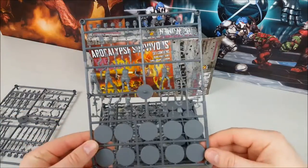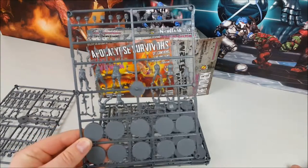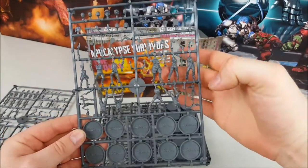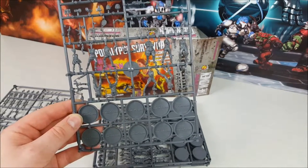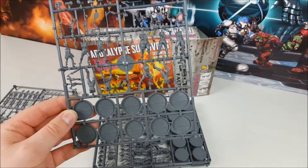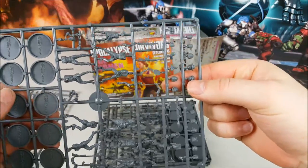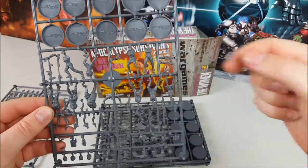There are three body sprues, each with ten torsos and legs, plus multi-part customizable arms and heads. One of the nice things is there's variation in body shapes — larger women, smaller ones — and plenty of variants in clothing: casual clothes, gym clothes, cowboy outfits, uniforms. There are also some fun weapons like a tennis racket, a golf club, and a compound bow, which is really useful for games of TNT.